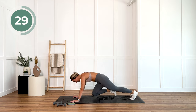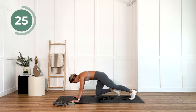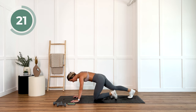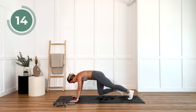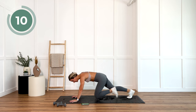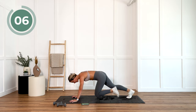Halfway there already. 30 seconds. Last 10 seconds — we're going to grab those dumbbells very, very soon.